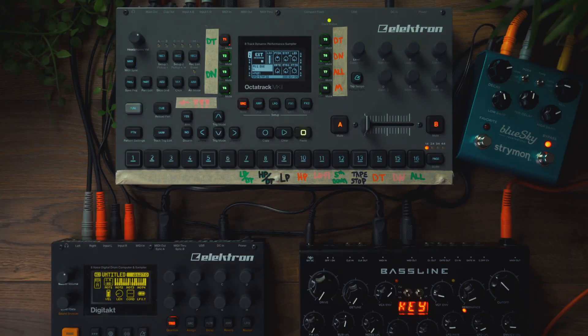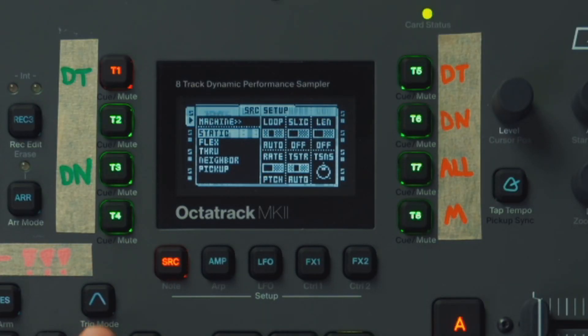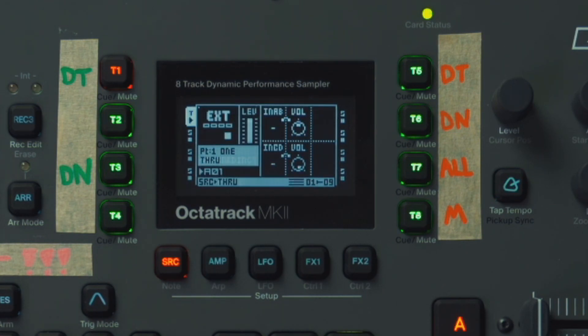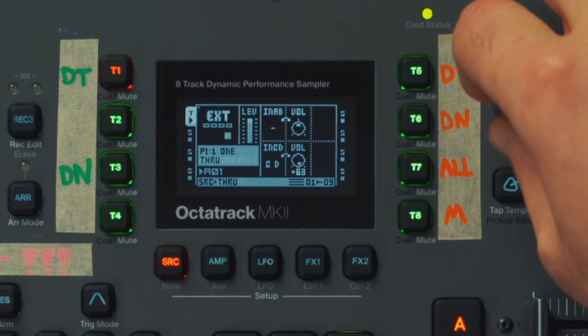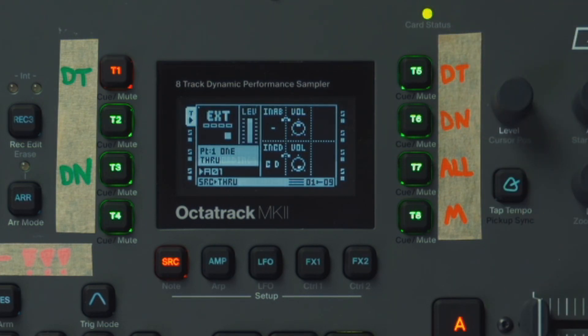In this example, we're going to be using external gear, so we're going to use a through track. Double press Source, find your through track, then decide what inputs you're listening to. We're going to use C and D. Turn the volume all the way up, and then turn your track level all the way up. This should set the Octatrack at unity gain, so it's playing back exactly what it hears without attenuating any volumes.